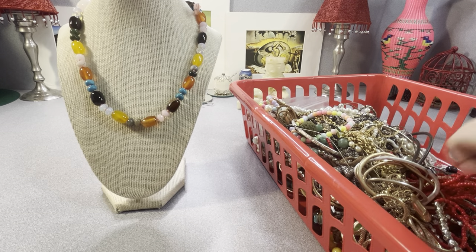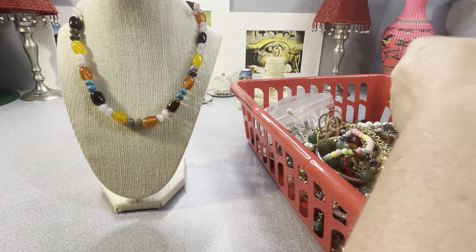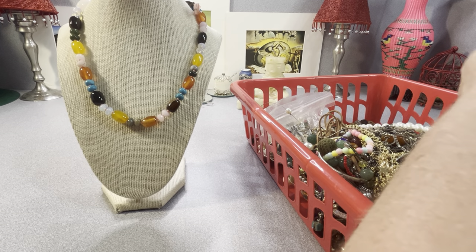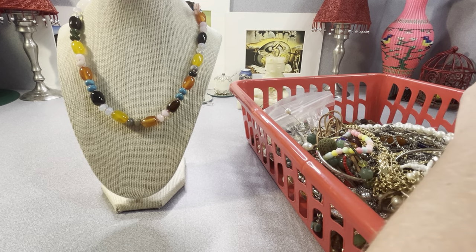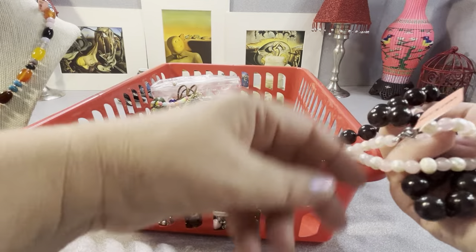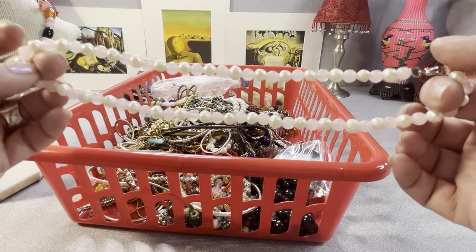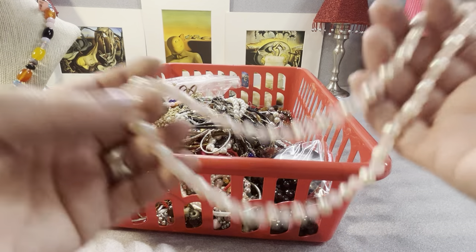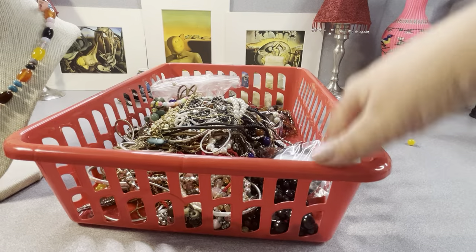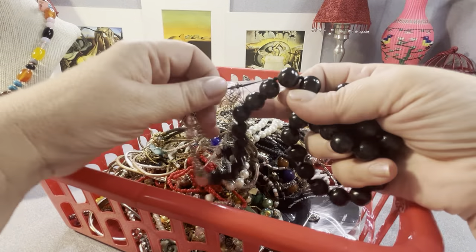Let me open it — it might be easier. These are pearls — freshwater — in rose quartz. That's the stone. It's tangled up with something threaded through it.